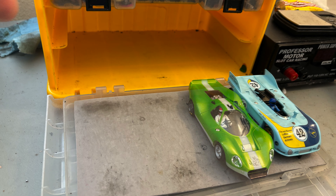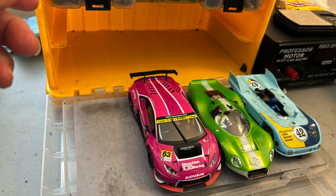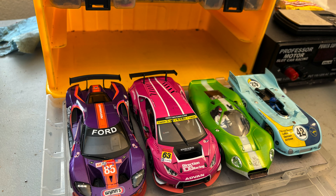When it's time to go to the track I simply select the cars I'm going to race that day, put them on my shelves, and I'm ready to go.